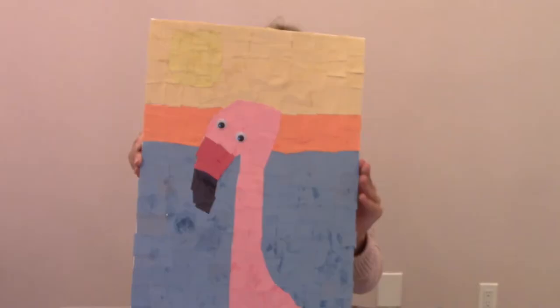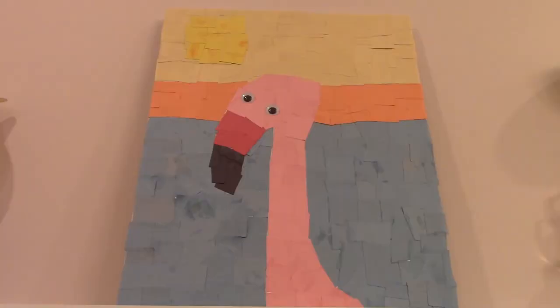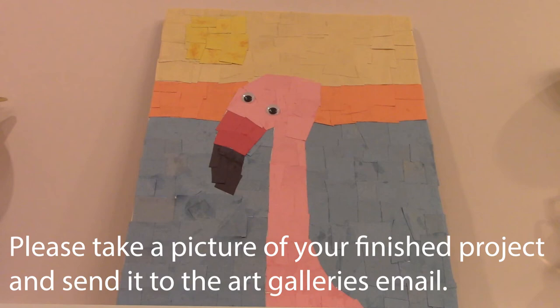You did such an amazing job. Look at how cute it is. Thank you so much for watching this video. Bye! Please take a picture of your finished project and send it to the art gallery's email: art@korthagallery.com. Be sure to include your first name, age, and title of the project. The art gallery is going to post photos of your art on the website and social media so you can see your art posted online. Bye, thank you!